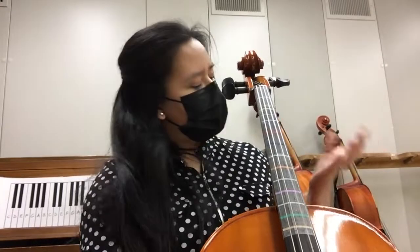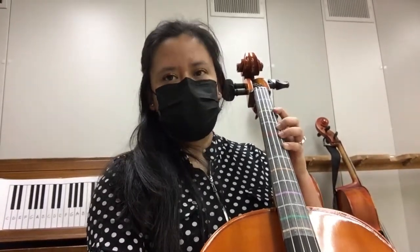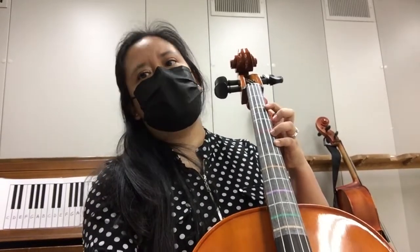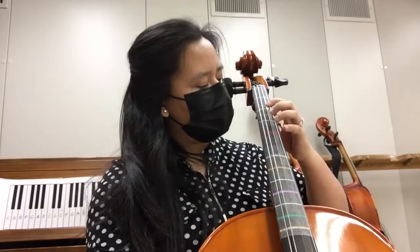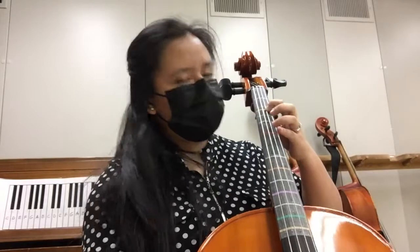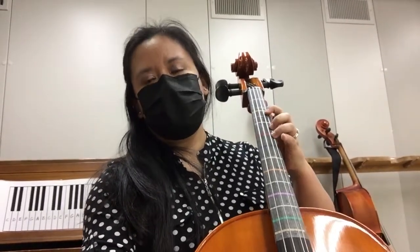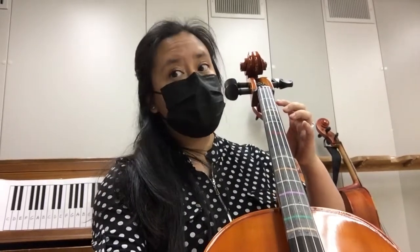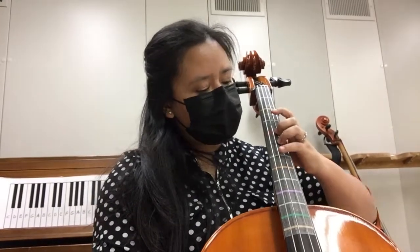On to measure 11. You have measure 12. And then you have measure 15. Same thing as before — extended — so your pinky goes.